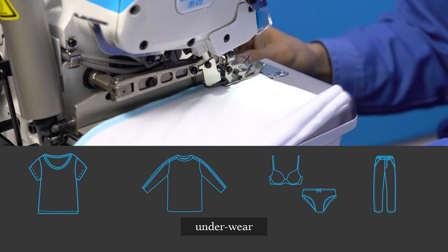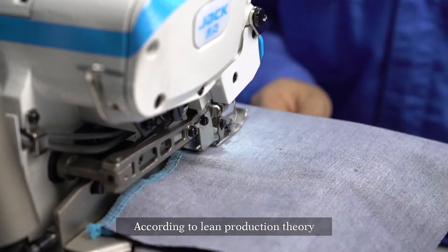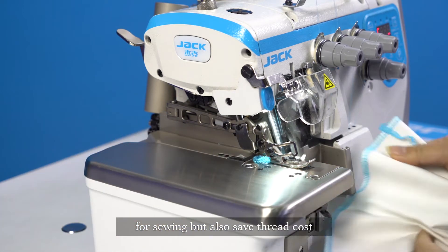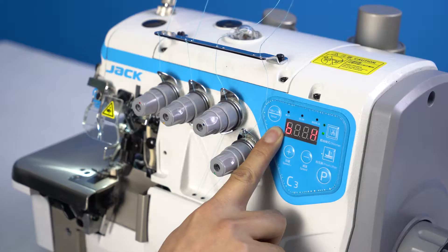For t-shirts, underwear, sports clothes, and jeans. Integrated sewing with high efficiency according to lean production theory. Automatic treatment not only saves time for sewing but also saves thread cost. Automatic presser foot design saves time and energy.